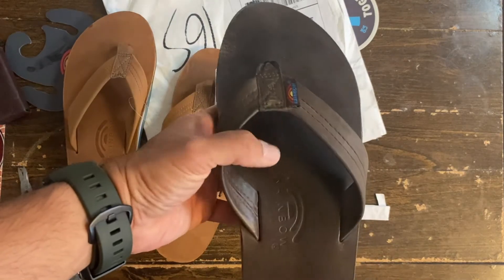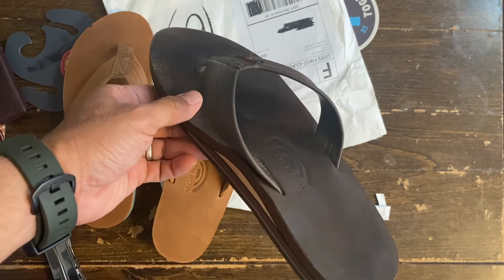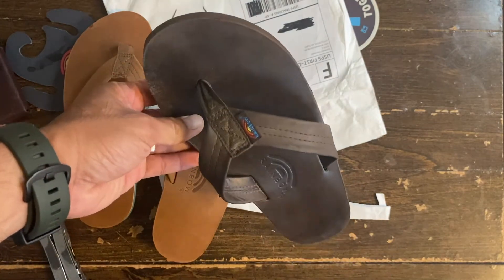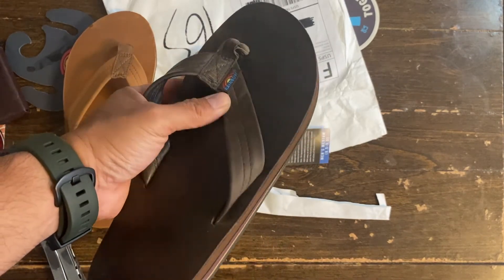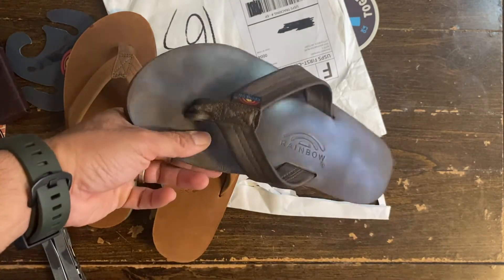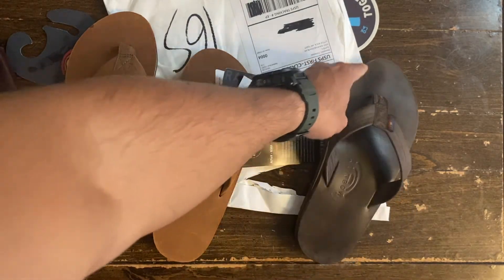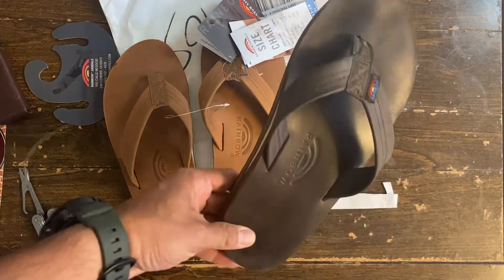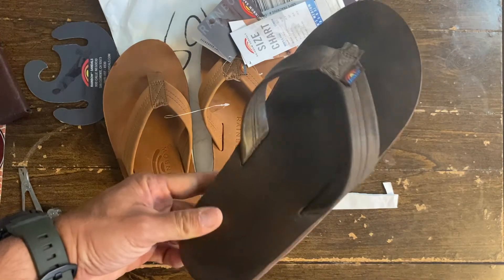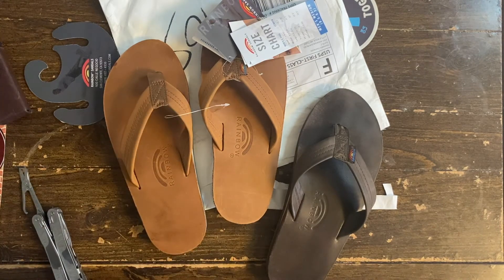Some folks might tell you not to do that, that it's not good for the leather and might void the warranty. But so far they're holding fine — I don't see any cracking or problems with the material. I'll probably do an update after a few weeks or months. You can check my other video for the brand new version of this pair, but yeah, these are perfect for summer.